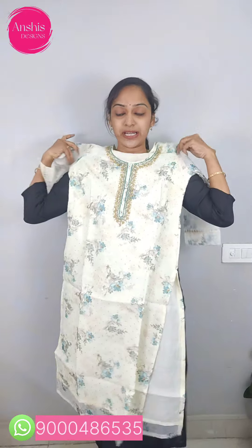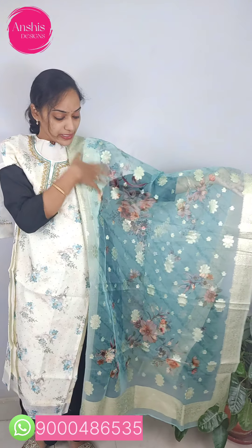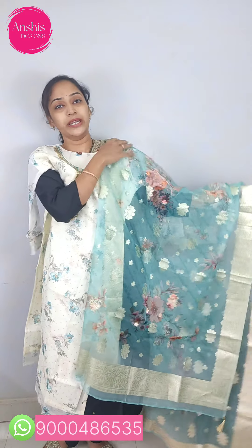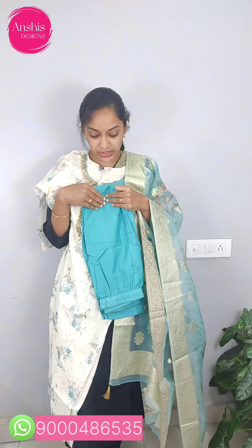It has a cream color with a contrast blue color. The organza is pure with a touch-up and a floral print. It has a full two-and-a-half meters with a free fall. It has a stiff flake and a self-colored bottom with a light blue or greenish same color. The straight pant is available at 1950.